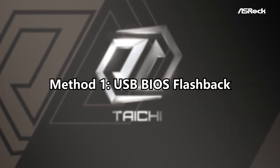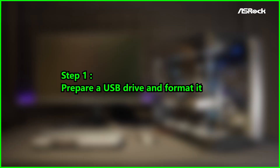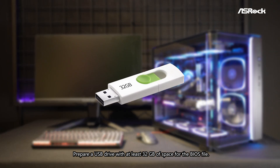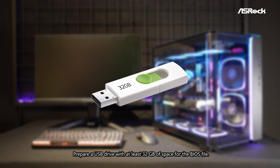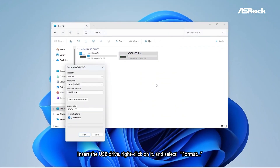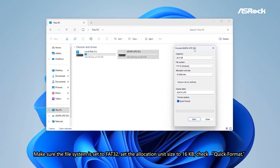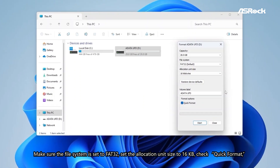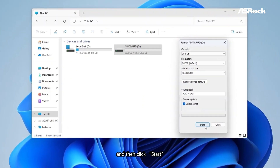Method 1: USB BIOS Flashback. Step 1: Prepare a USB drive and format it. Prepare a USB drive with at least 32GB of space for the BIOS file. Insert the USB drive, right-click on it, and select Format. Make sure the file system is set to FAT32, set the allocation unit size to 16KB, check Quick Format, and then click Start.